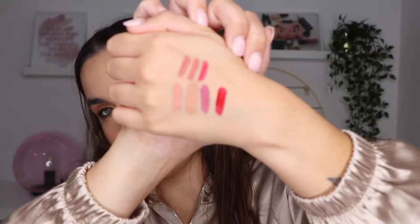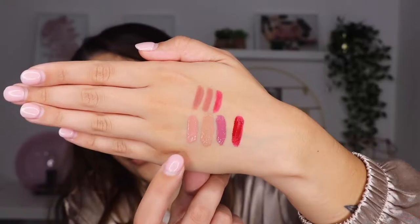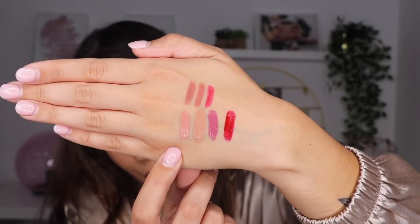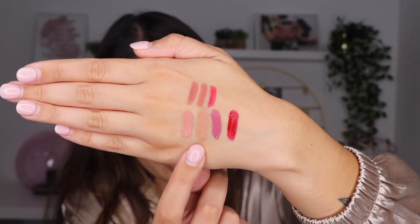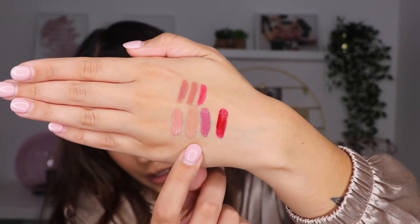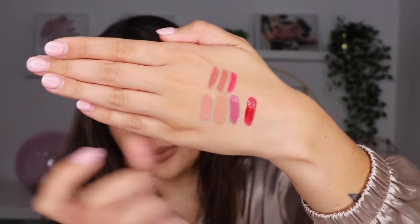Now I'm going to do the swatches of the lipsticks by Maybelline, the Superstay Matte Ink. We have the colors in the bottom as well. The first color is 05 Loyalist. The second one is 55 Driver. Then we have 15 Lover. And the last one, the red one, is 20 Pioneer.